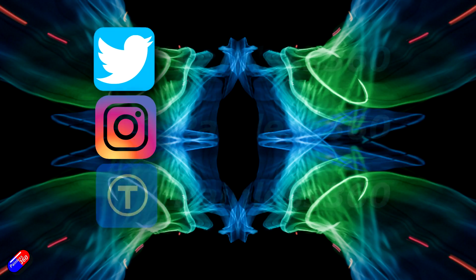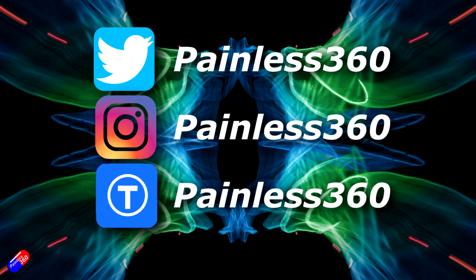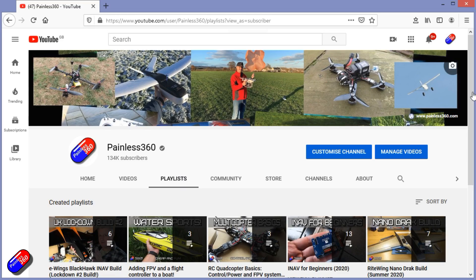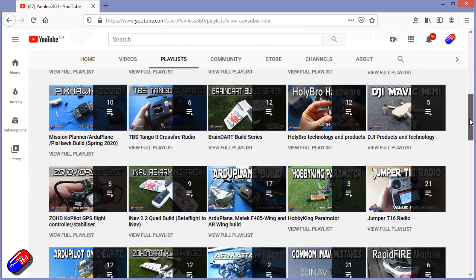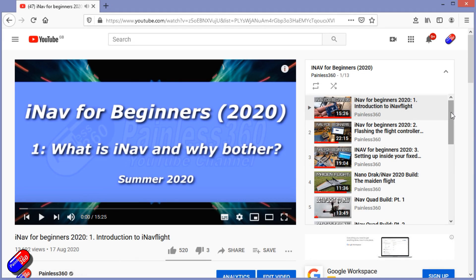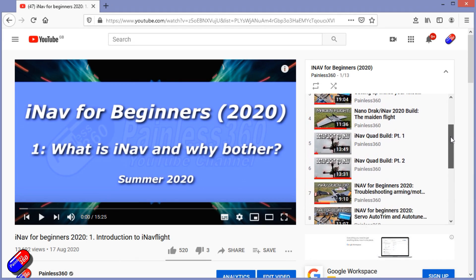Thank you for spending your time today watching this video. You can find me in all the usual places on social media, and if you're trying to learn about a subject, check out the playlists. All of my videos are organized into easy-to-follow playlists that, if you're trying to learn a topic, will take you from the basics right the way through to some pretty advanced stuff.